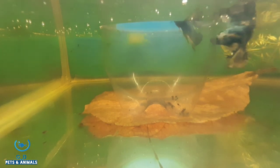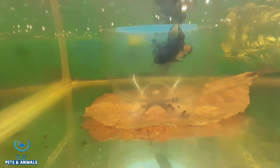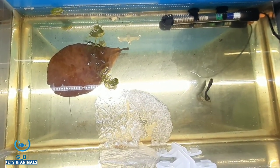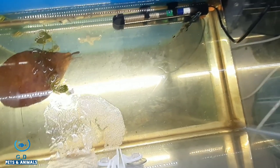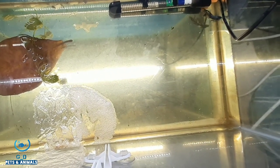If you are watching the video, you will see the first barrier. You will be able to introduce the female and male. There is one barrier to a tank. When you put a female in the tank, you have to cover a plant.